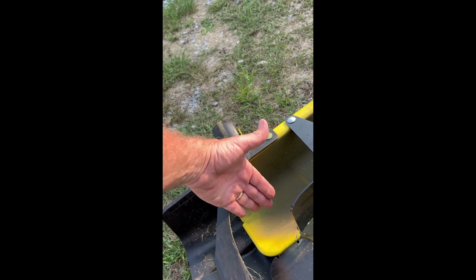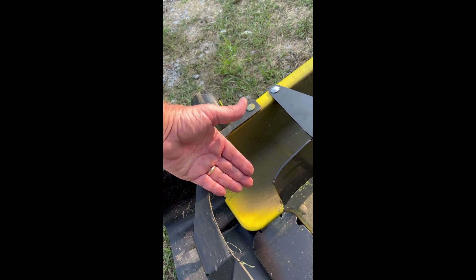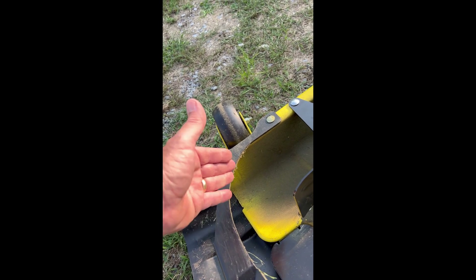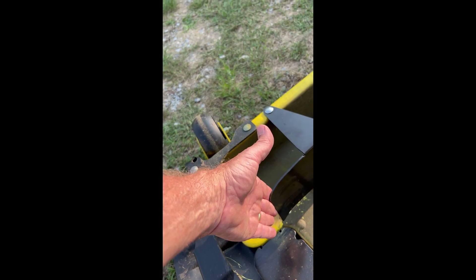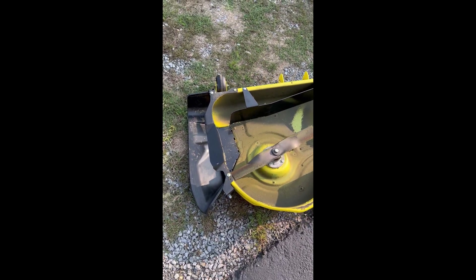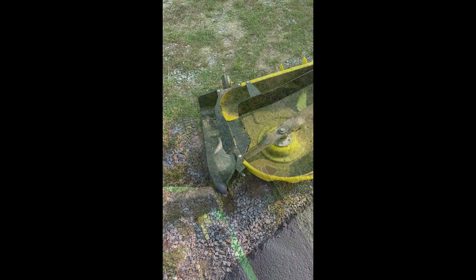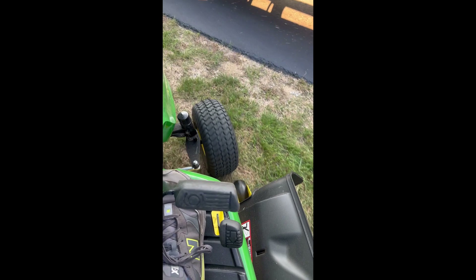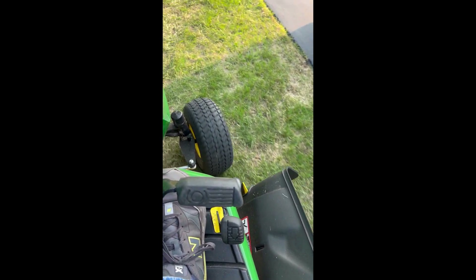Where I showed that earlier — that little pocket — was right here. Now the bagger's going to swing in here and go right up against that, and all that grass is going to go right up into the bagger. You can see here everything is nice and clear — grass is not flying around all over the place messing up the yard.